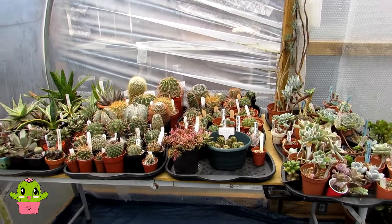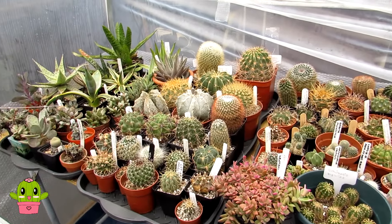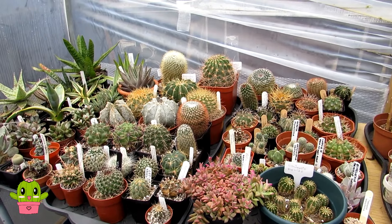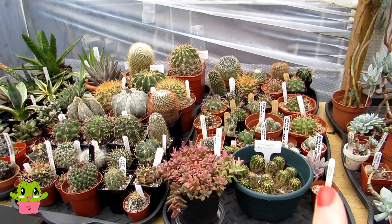Now first of all, if you didn't see that awesome unboxing I did the other day of these gorgeous new cacti, do check out that video after you've watched this one of course — I'll link that video up above.